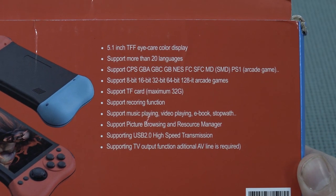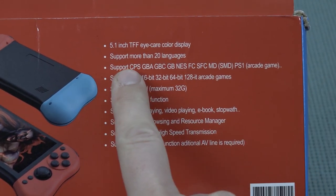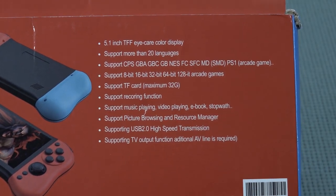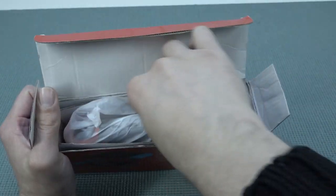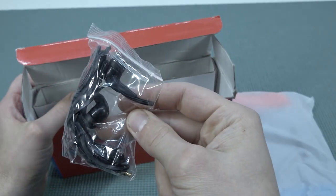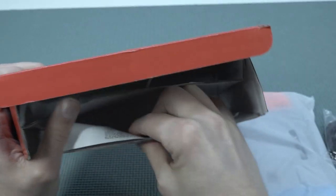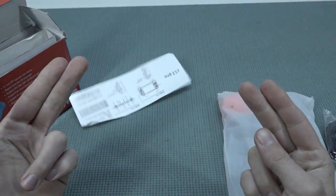We do have a 5.1-inch TFT eye care color display. It comes with support for all kinds of systems, and especially PlayStation 1 — I'm really curious about that. Inside the box we're going to get some deluxe earbuds, which is interesting. The charging cable is still micro USB, and of course there's the toilet paper manual — like, what the hell is that?